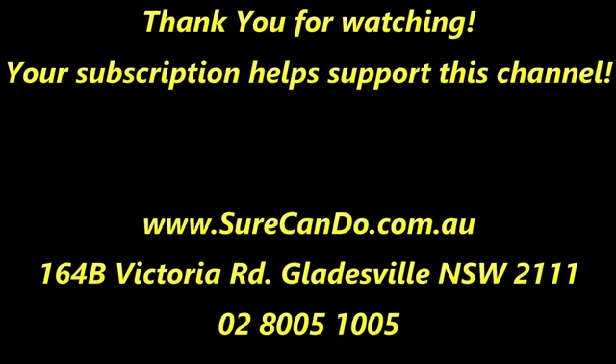Thanks for watching — please subscribe to support this channel.